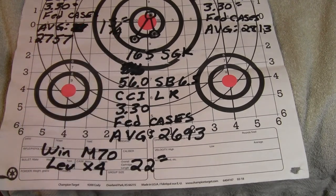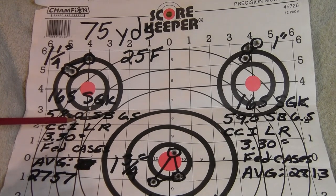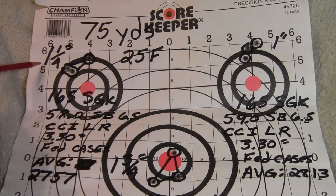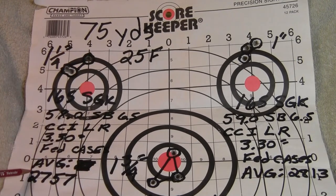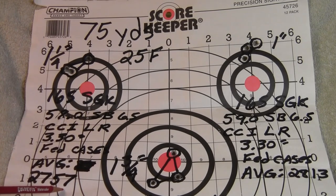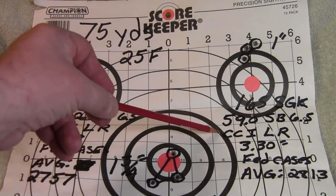Next I increased the powder two grains to 58.0 grains of StaBall 6.5. The group tightened up a bit — inch and a quarter for the three-shot group. Average velocity increased to 2,757 feet per second.